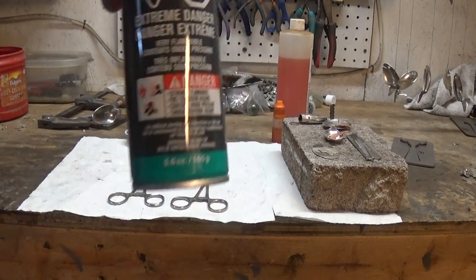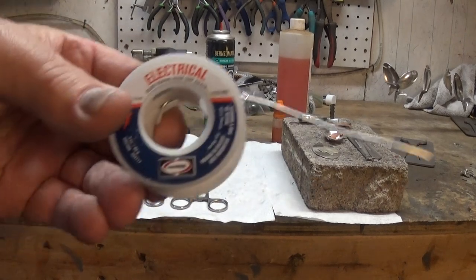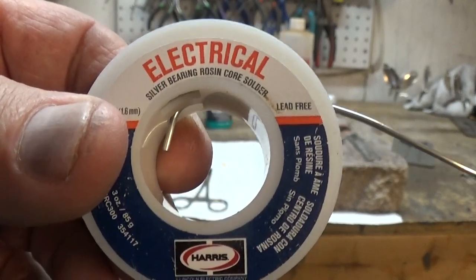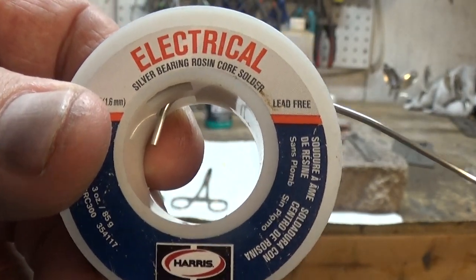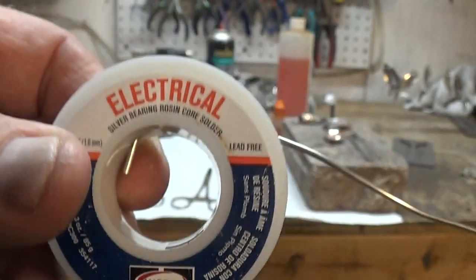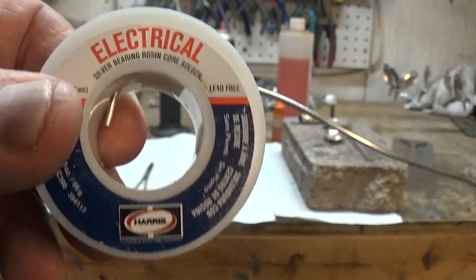Then you're going to need some butane to fill it up with. I get this at Harbor Freight, but you can get it at Walmart or anywhere. For solder, this is the only solder I ever use — it's electrical solder. It says silver bearing rosin core solder. I get this at Home Depot. What the rosin core means is it already has flux in it — you don't have to add any extra flux unless you're soldering stainless steel. But that's all I ever use for every project. I haven't found anything that this won't solder when making silverware jewelry.